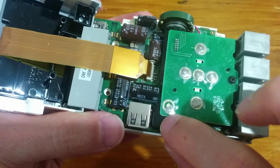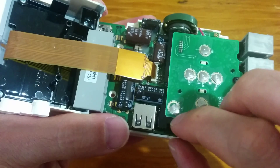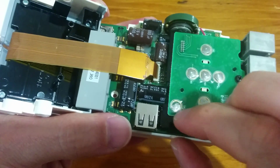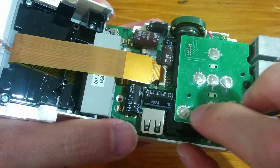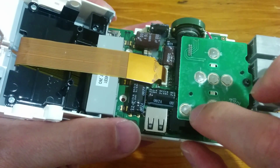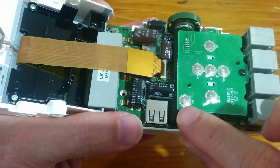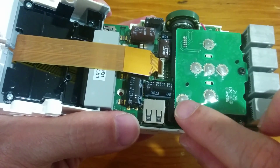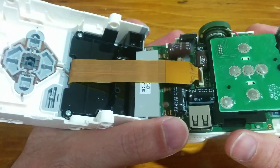So all I'm going to do is very gently feed that back under, so it sits in the middle of that contact pad. Now the plastic's lifting up on the side here so I don't know how long that's going to last, but we'll just leave it as is for the moment.